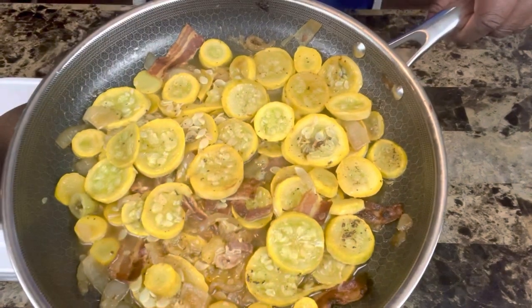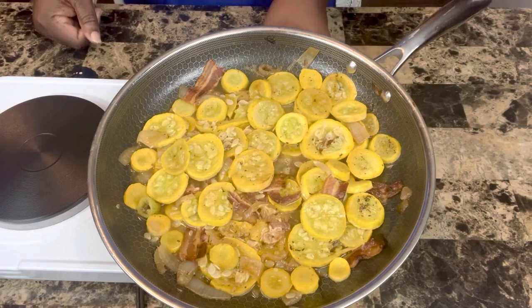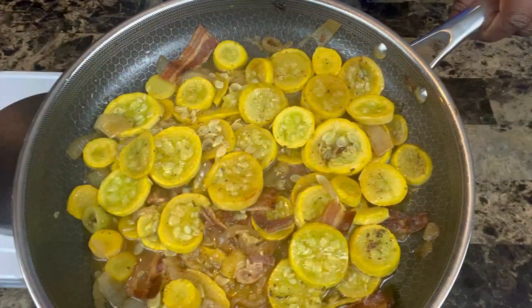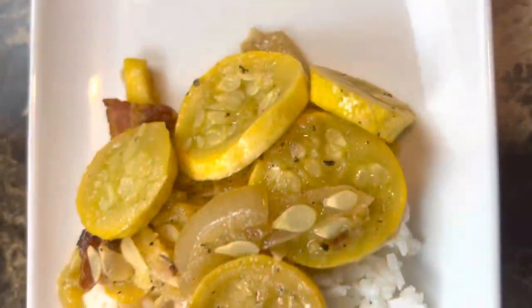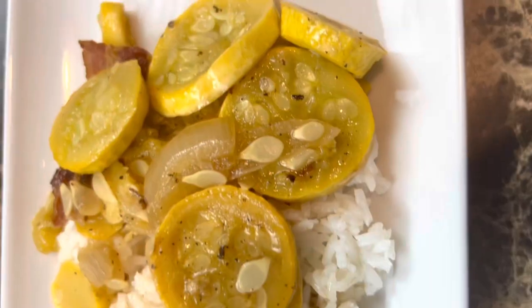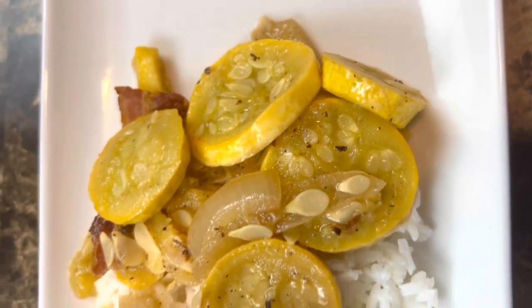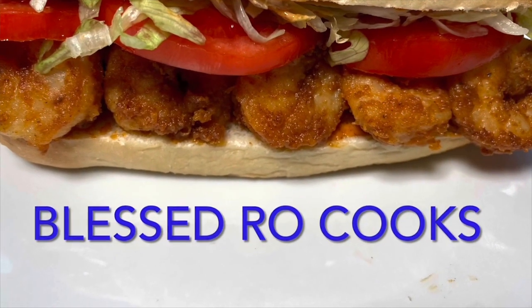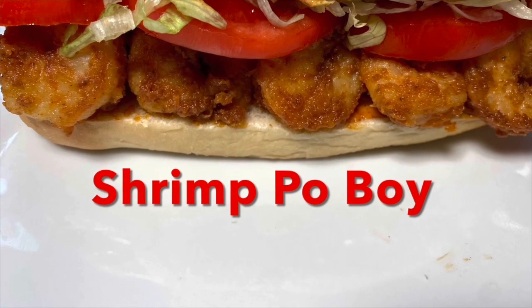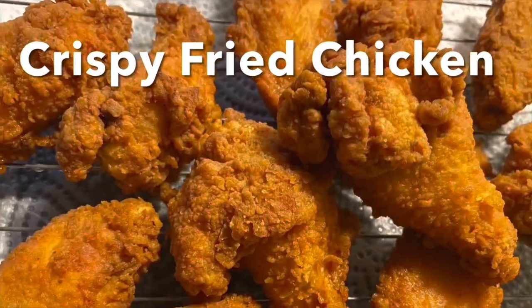Make this recipe and then come back and let me know how you like it. If you want to see more great, delicious recipes, go ahead and subscribe to this channel and give this video a thumbs up before you leave. Thank you so much for joining me today. Have a blessed and beautiful day and remember to always put God first in everything. Join me again next time on Blessed Real Show.